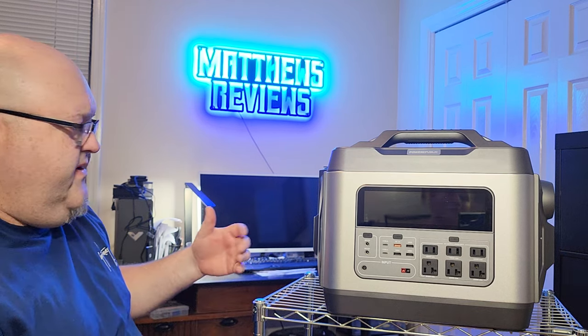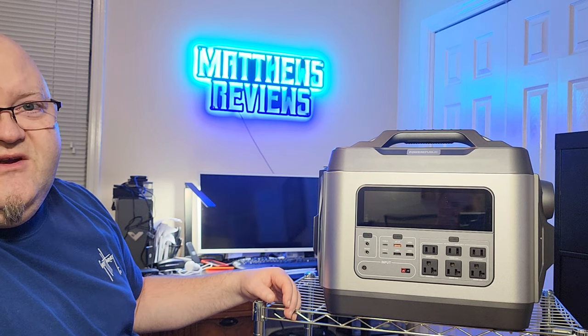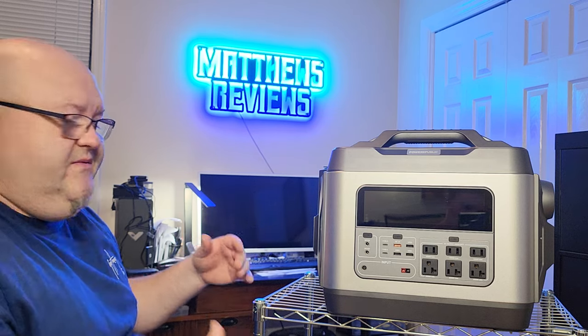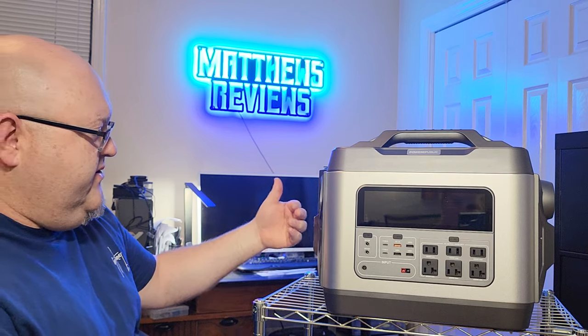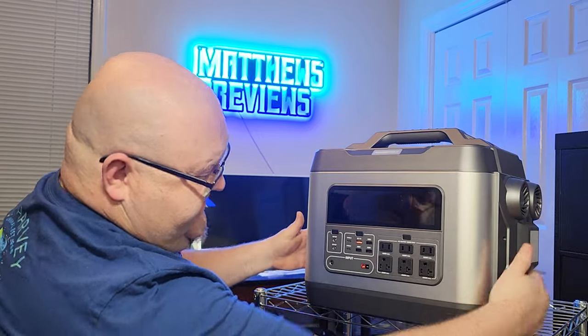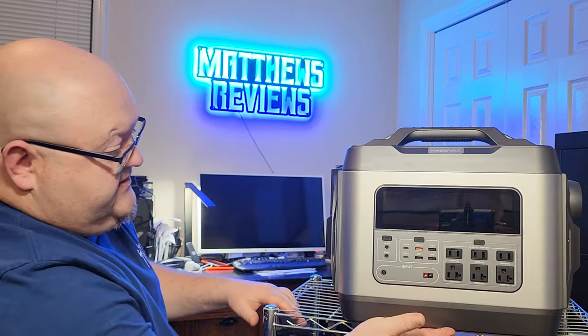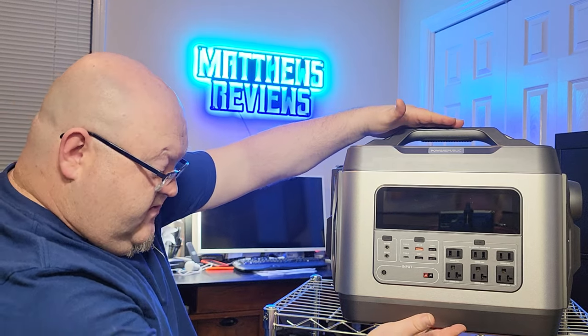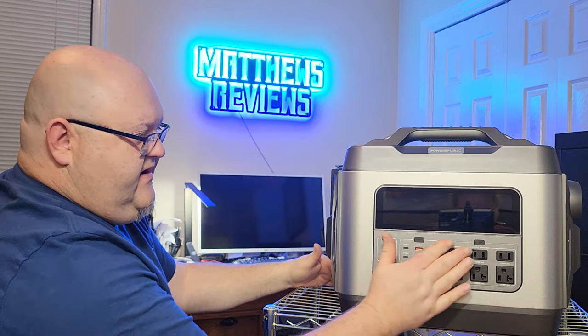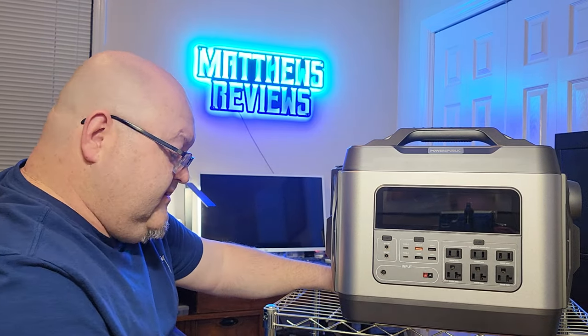I wanted to take my own measurements rather than rely on what the company gives, since product listings can sometimes be off. My girlfriend helped me measure. We used a straight edge and got 18 and 3/8 inches wide. Height from the bottom to the top of the handle was 14 and 1/8 inches tall. Depth from the furthest outer part of the AC receptacle to the very back was 11 and a half inches.